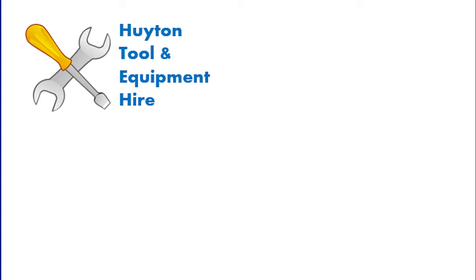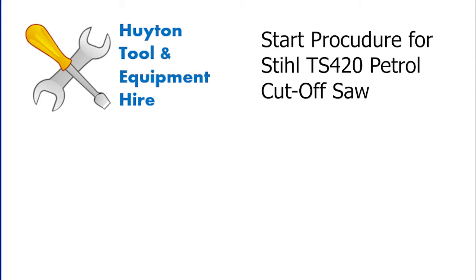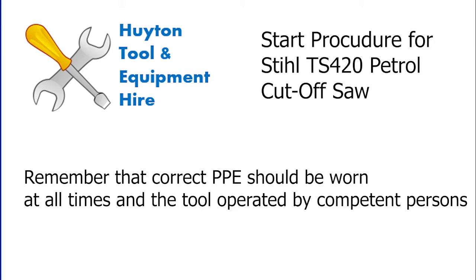Welcome to Heightened Tool and Equipment Hire. In this video we cover the start procedure for our STILL TS-420 Petrol Cut-Off Saw. Remember that the correct PPE should be worn at all times and the tool operated by competent persons only.